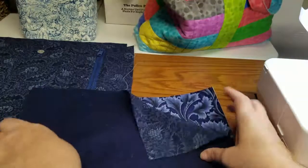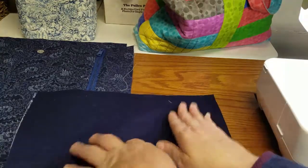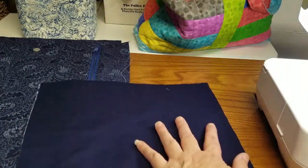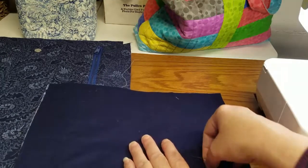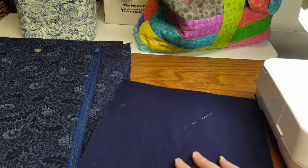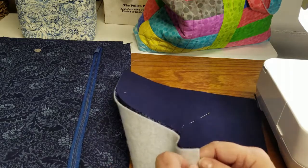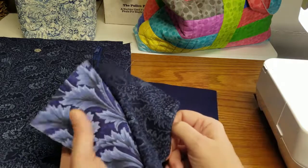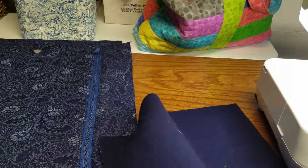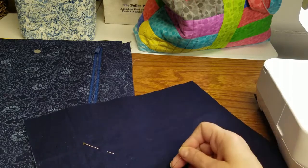Okay, back to the beginning here. Right sides together, making the flap. I'm just going to put a few pins in to keep this thing together. I've got fusible fleece on the back side of the exterior flap — the piece that is going to be showing is backed with fusible fleece. It's a polyester product; mine is Pellon brand, but there are other brands out there.